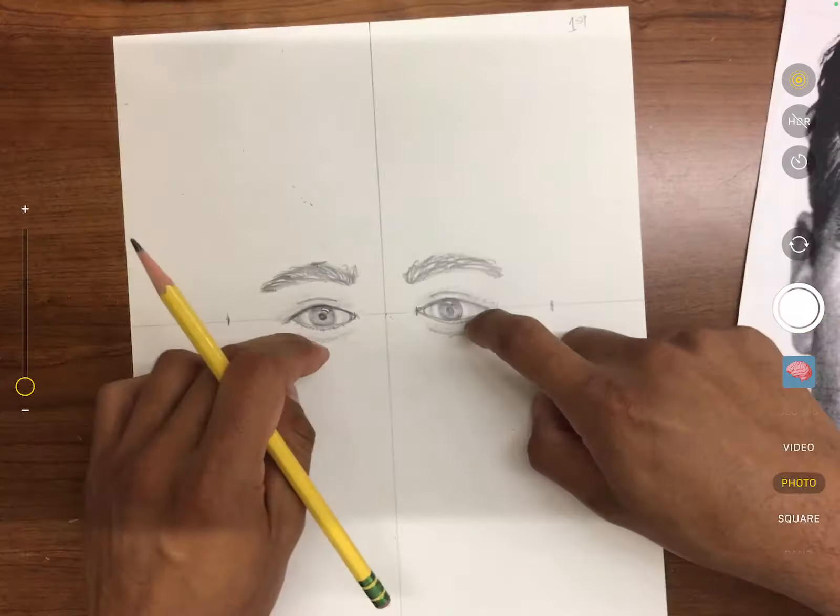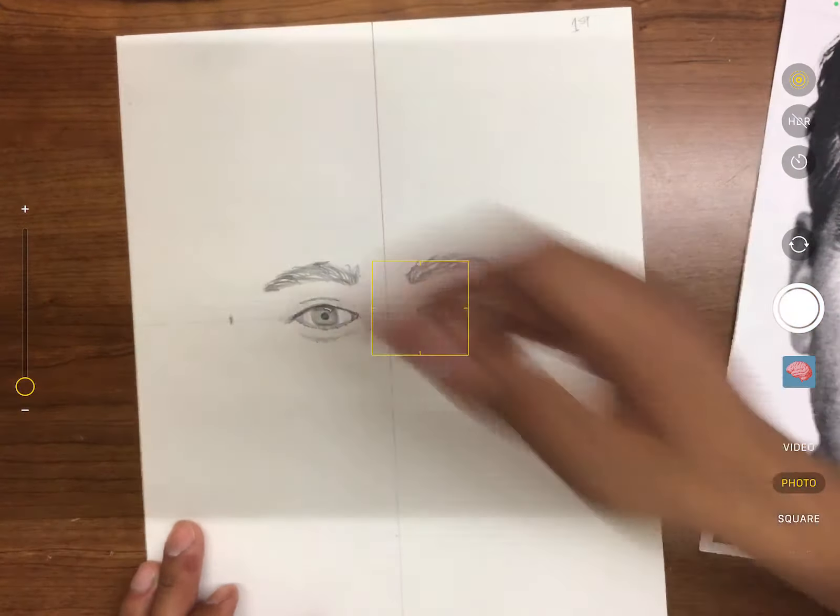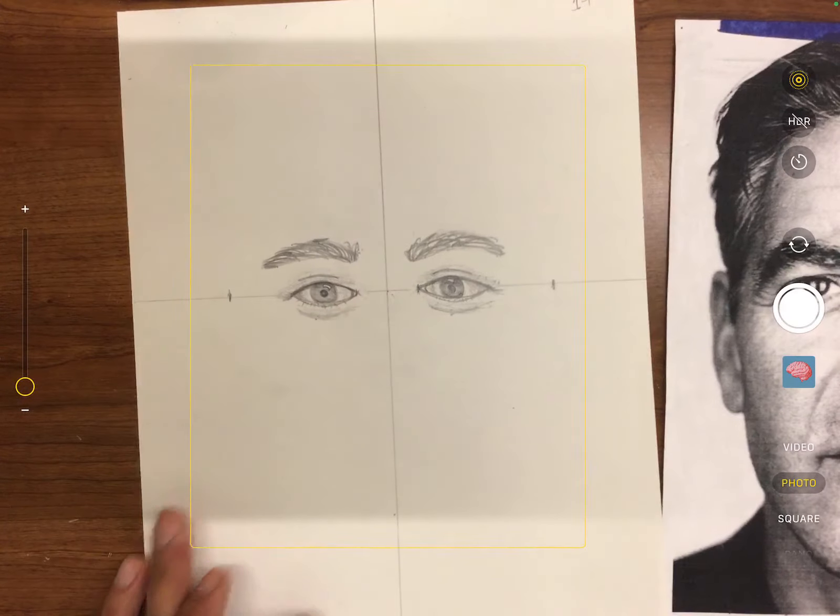So now we have eyes and eyebrows. Next we're going to move on to the nose.